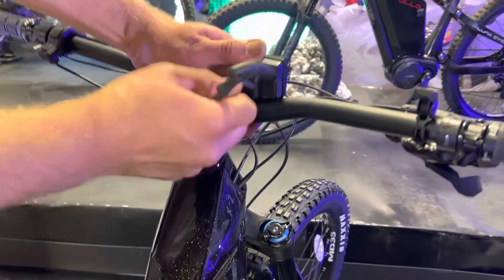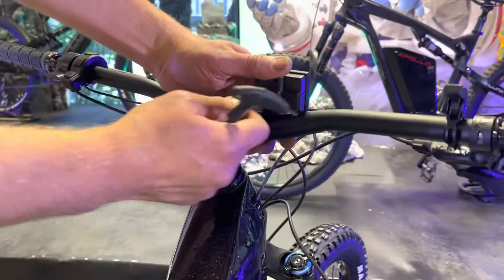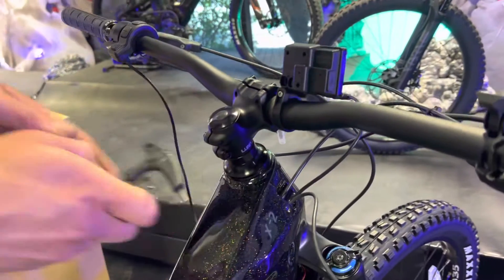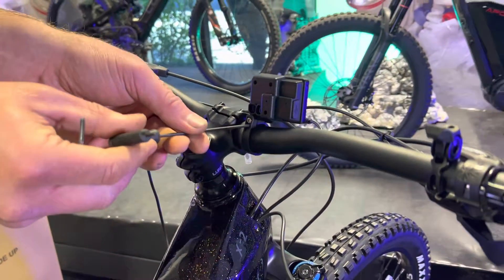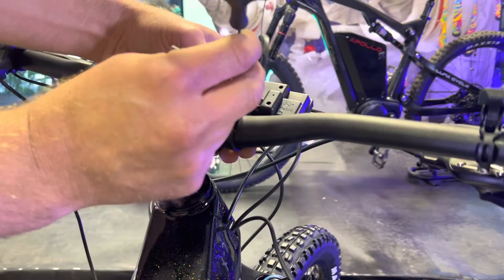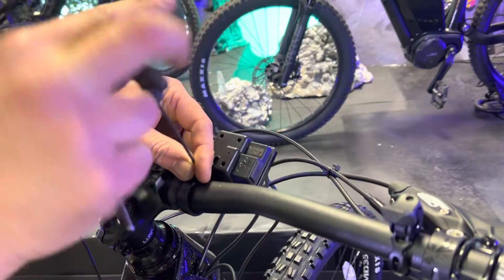Start by unplugging the main harness, which is the green connector, and then unplug the removable remote which uses the purple color connector. The display uses a 2.5 millimeter hex and the remote uses a 3 millimeter hex.